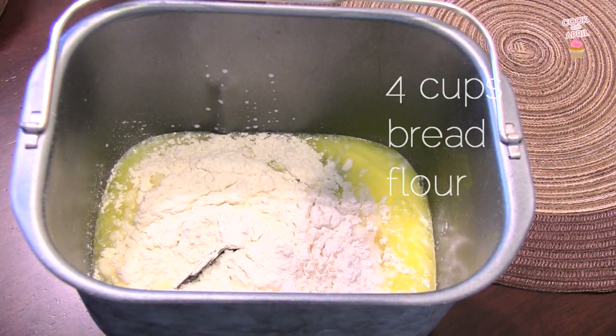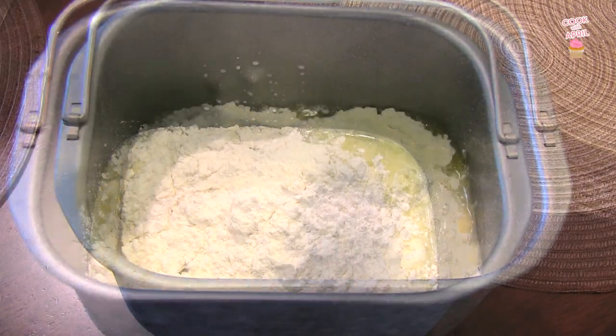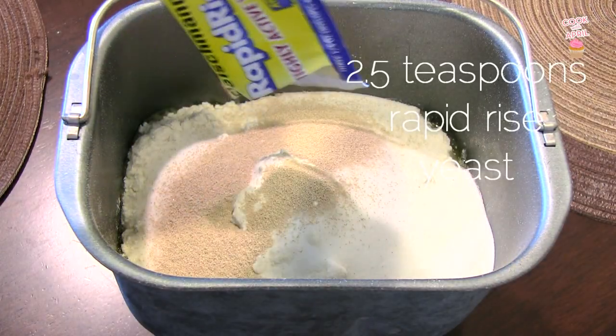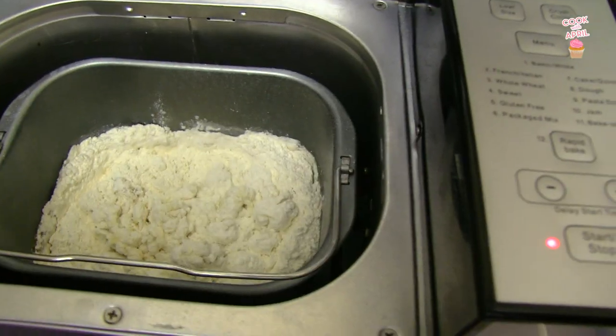Four cups of bread flour. Half a cup of white sugar. And two and a half teaspoons of rapid rise yeast — one packet will do.